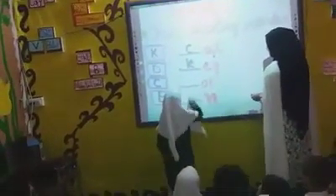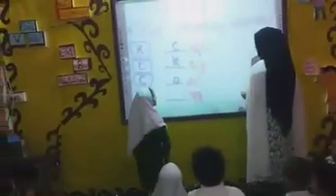Aksha, please stand up. Come here and write the first alphabet. Very good. Clap for Anosh.